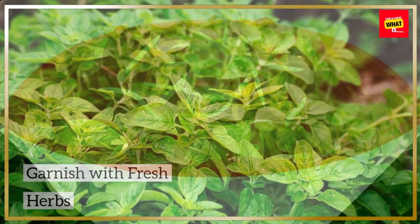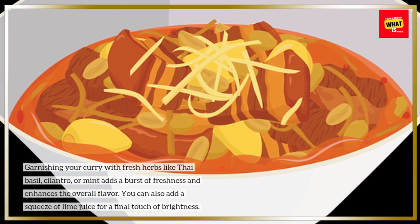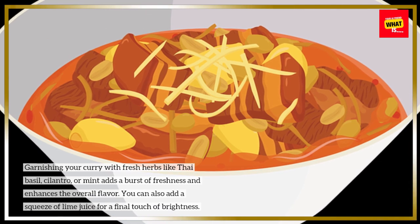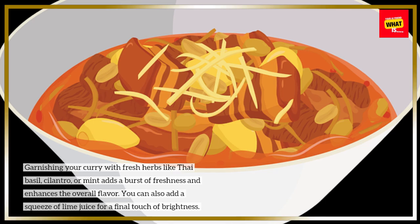Garnish with fresh herbs. Garnishing your curry with fresh herbs like Thai basil, cilantro, or mint adds a burst of freshness and enhances the overall flavor. You can also add a squeeze of lime juice for a final touch of brightness.